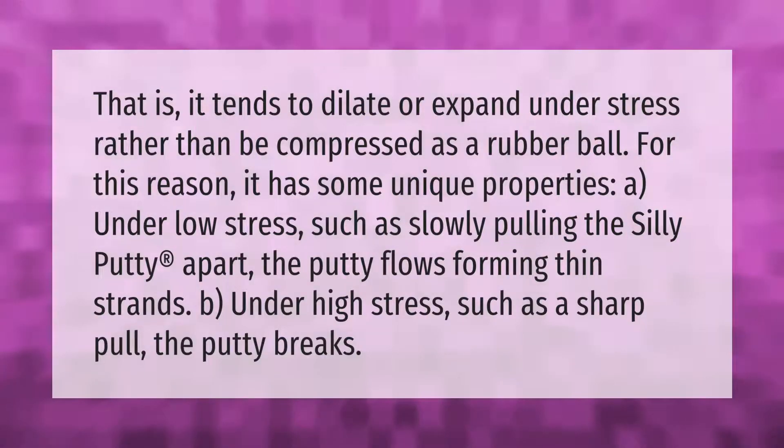Silly Putty tends to dilate or expand under stress rather than be compressed like a rubber ball. For this reason it has some unique properties: under low stress, such as slowly pulling the Silly Putty apart, the putty flows, forming thin strands. Under high stress, such as a sharp pull, the putty breaks.